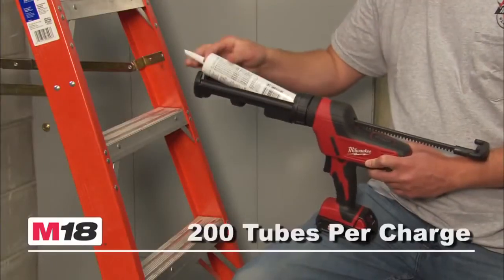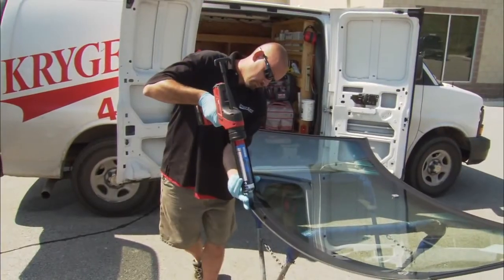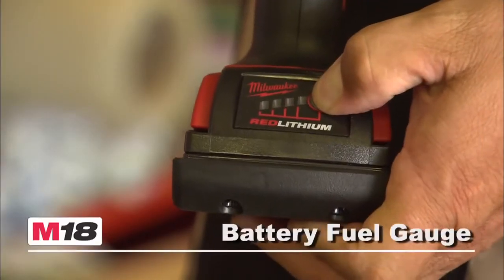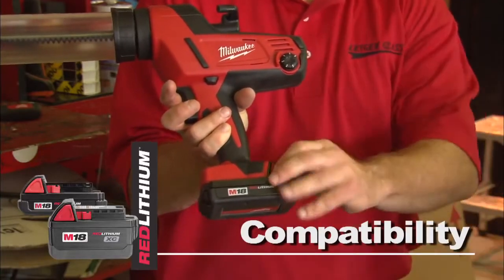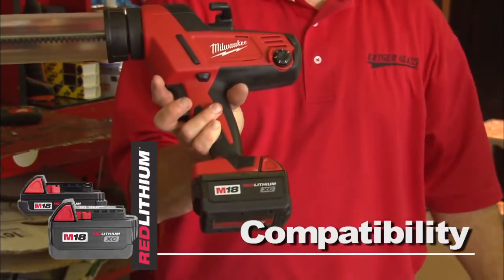The tool dispenses over 200 tubes of construction adhesive on one charge with the Red Lithium Compact battery. The tool offers a battery fuel gauge and is compatible with the Red Lithium Compact or XC high-capacity battery for increased productivity.